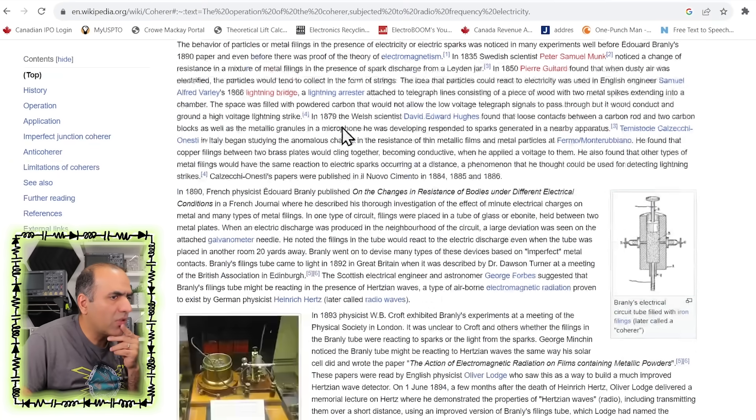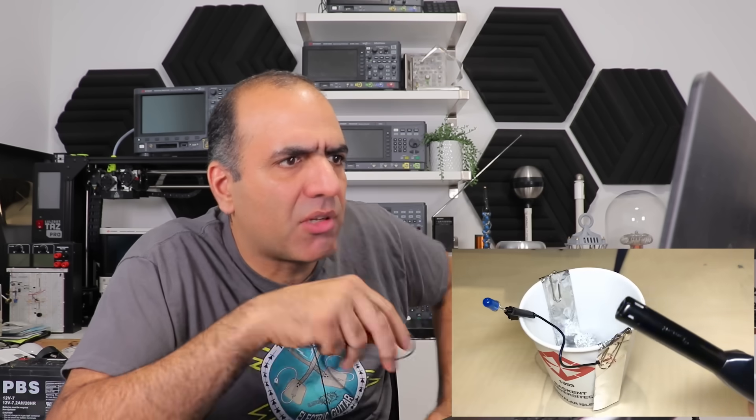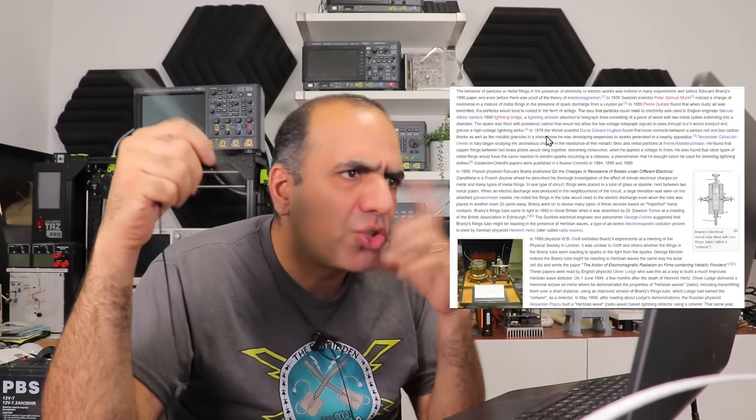Is the coherer effect real? There is an article about it on Wikipedia. It looks so fake though — how can such a small arc from a lighter close a circuit with aluminum balls? But there is a wiki page showing evidence of it being used before. How would it work? So many questions — I feel like it needs its own video. Subscribe now to see me investigate it.